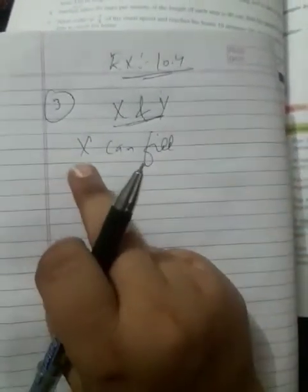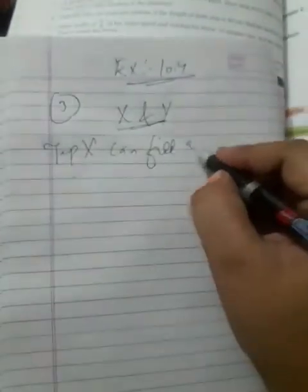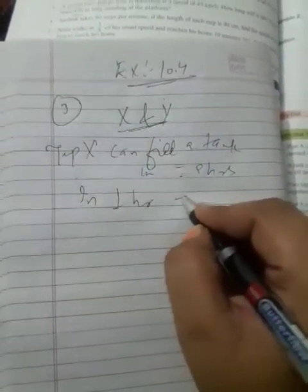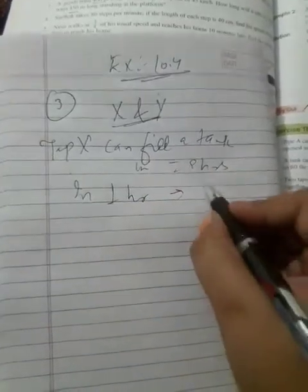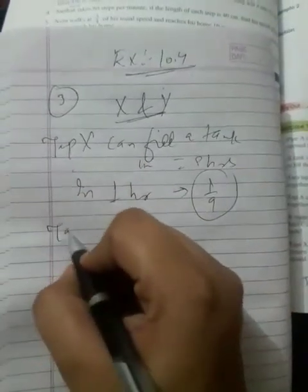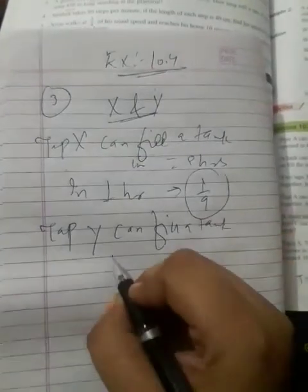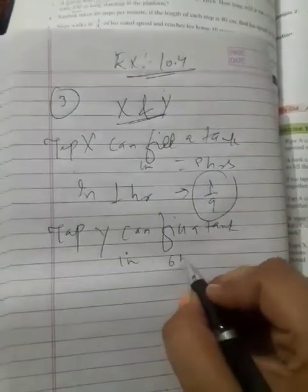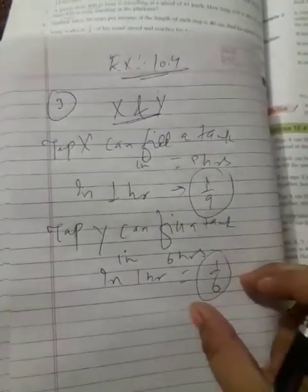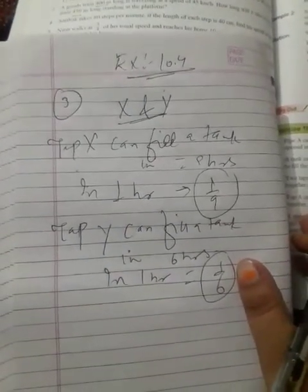Tap X can fill the tank in nine hours. In one hour, one-ninth part of the tank will be filled by tap X. Similarly, tap Y can fill the tank in six hours, so in one hour, one-sixth part of the tank will be filled by Y.